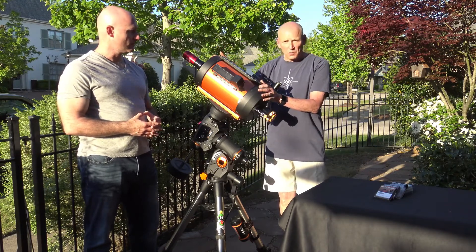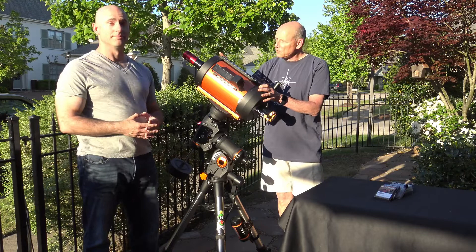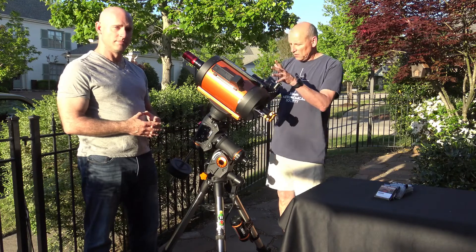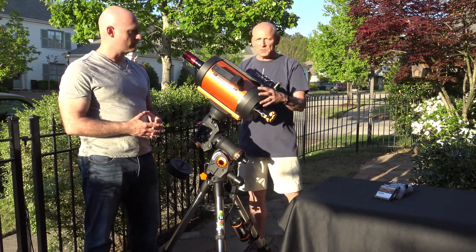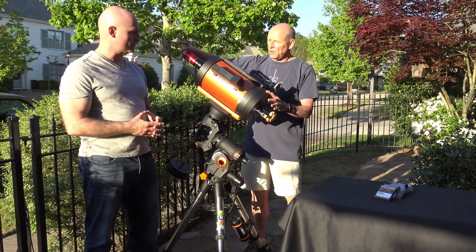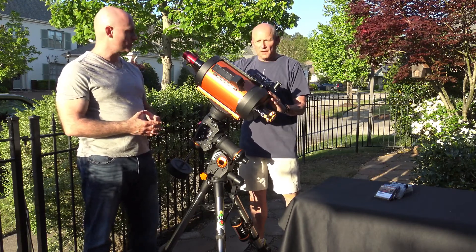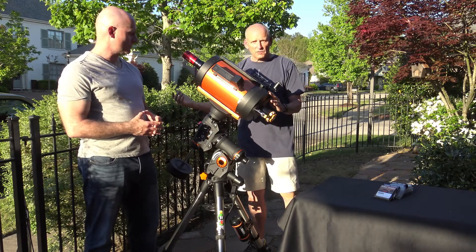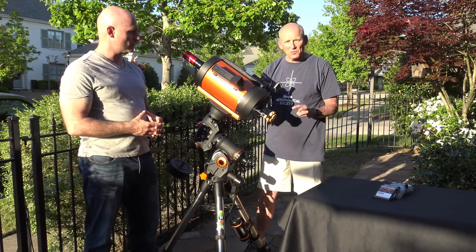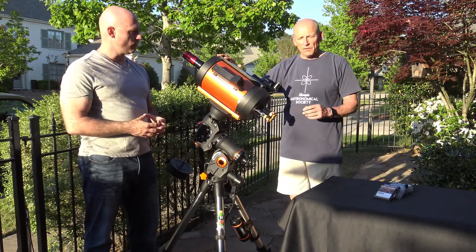The Hyperstar takes this scope that was f/10 and reduces it all the way down to f/2. You still have a pretty decent 8-inch aperture — it does not interfere with light collection at all, even though the camera sits right there. You can see the Hyperstar here; the camera is no bigger than the Hyperstar itself. You'll have a couple of wires coming off it which might appear as diffraction spikes in some stars, but chances are you probably won't notice them.